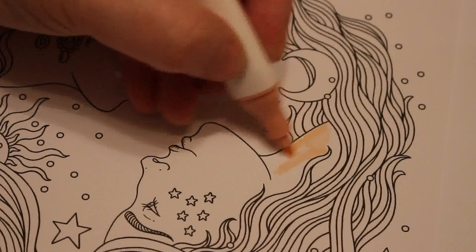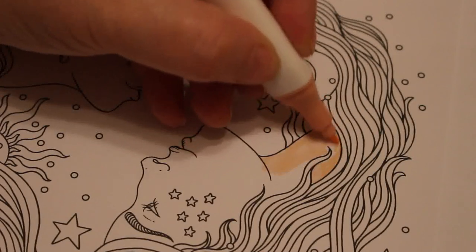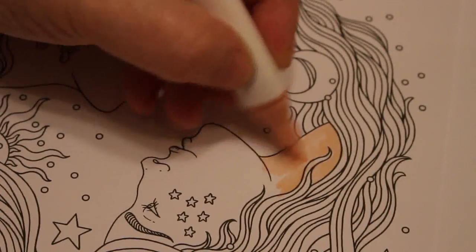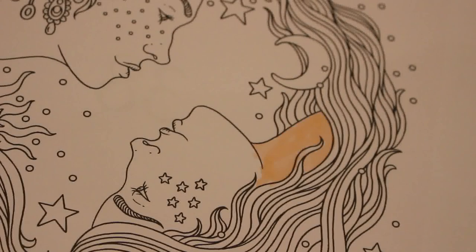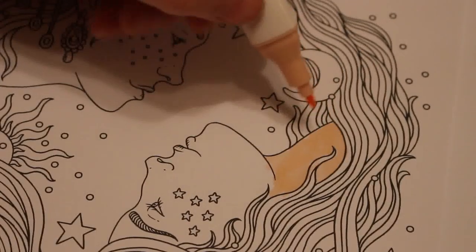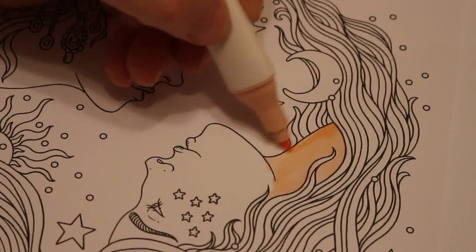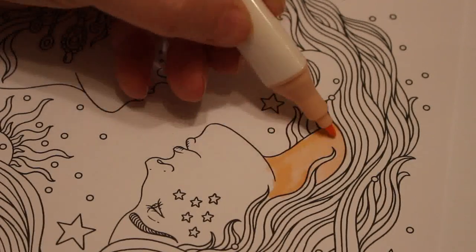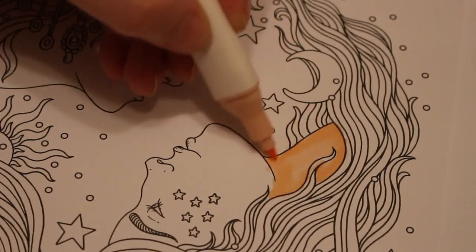I'm not going to use the chisel. So at the moment it's looking fine. This is Sun and Moon so it's like twins but opposite twins - one's Sun and one's Moon, so one's Day and one's Night.